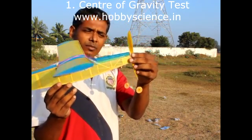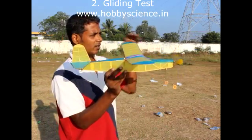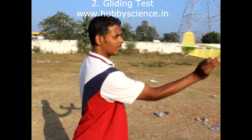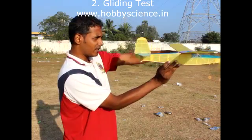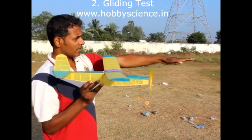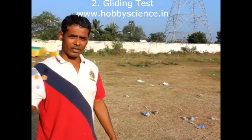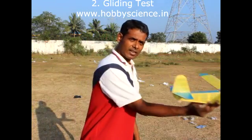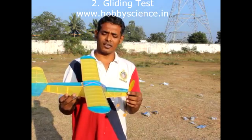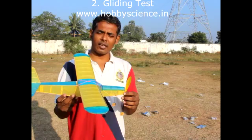Now I'll show you how the plane will fly if we don't correct this problem — by doing a gliding test. When you launch it for the gliding test, launch it at eye level. Don't launch it at an upward or downward angle — just launch it straight at your eye level. The plane should go straight and then gradually come down. That is the good result for a gliding test.